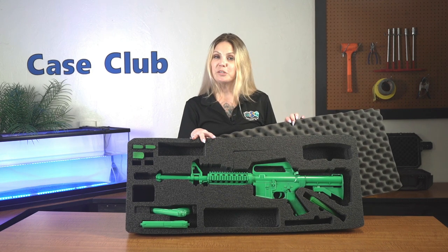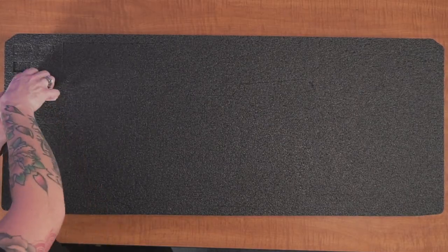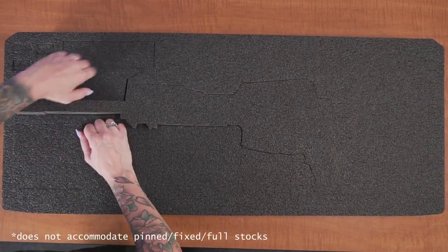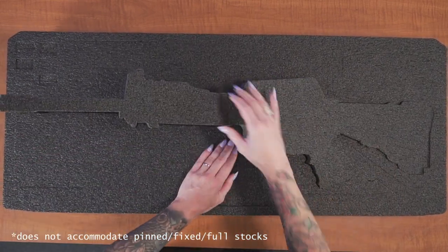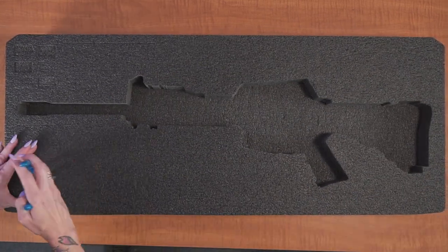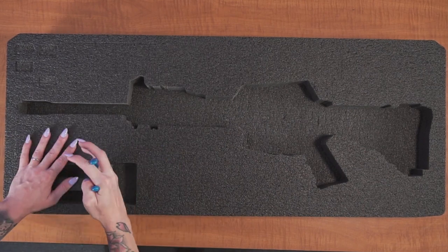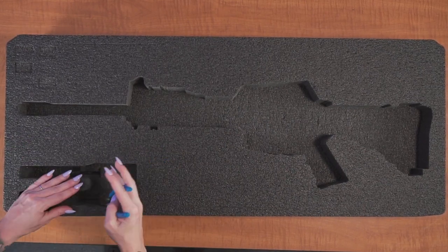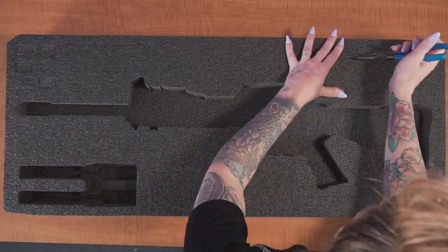This foam set is perfectly contoured to fit the Pelican Vault V700 case. When your foam arrives you'll need to remove the foam plugs. The foam will hold one AR-15 up to 34.8 inches in length with a collapsible stock, two semi-auto pistols ranging from compact to full-size, and six rifle magazines.